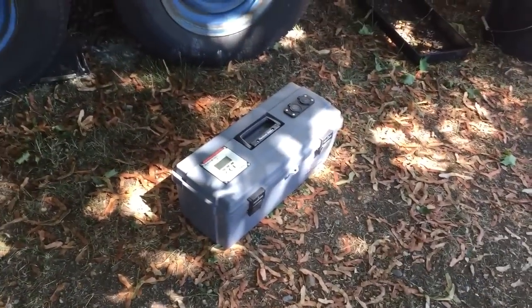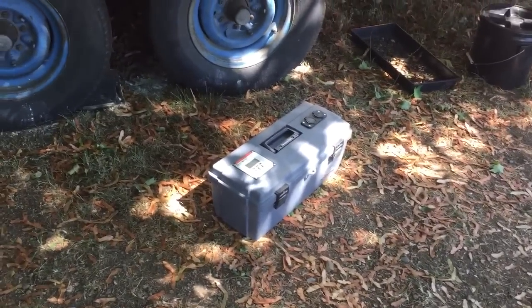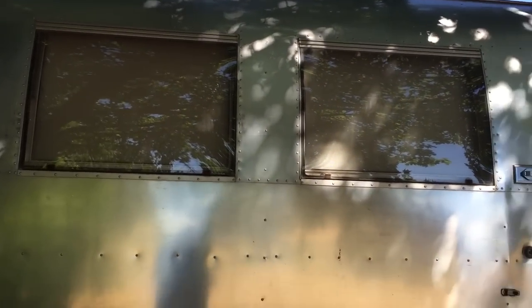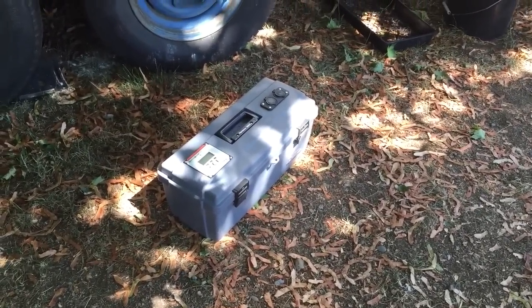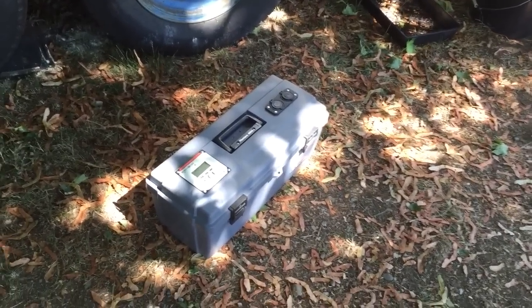So let me show you the little box here. This is phase one of our solar project and we want to be able to park in the shade. The Airstream conducts heat very well so when it's parked in the sun it is not comfortable on the inside — it's hard to keep it cool. So we don't want to mount all of our solar panels on the roof because we want to park in the shade some of the time.